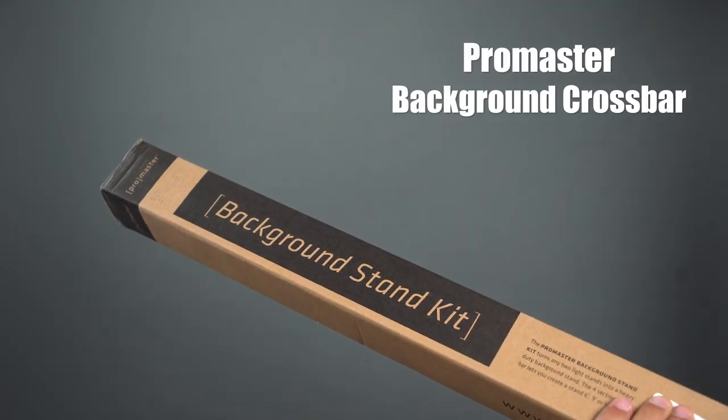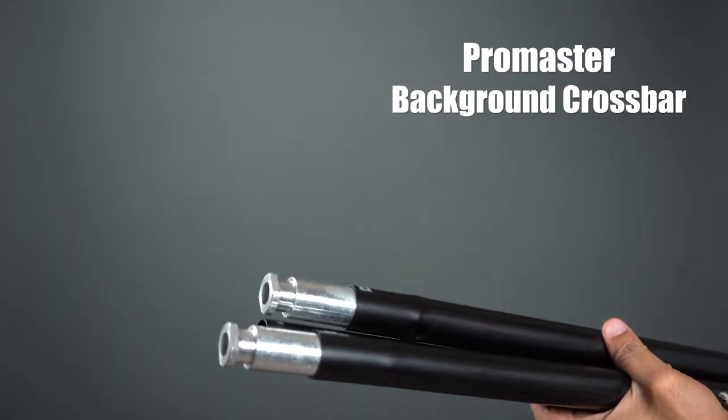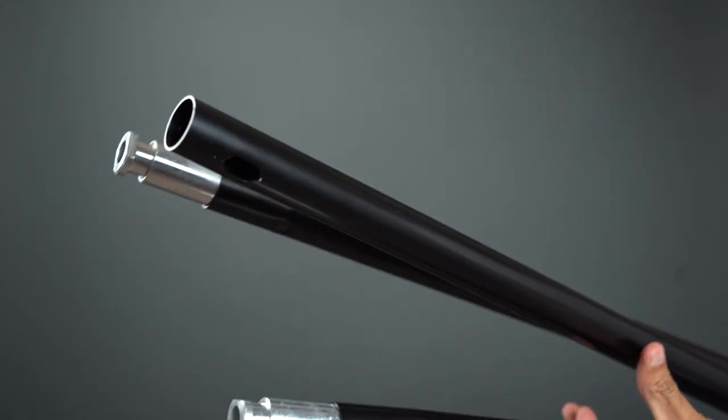After being frustrated with this situation for a while, I said I need to get another crossbar because I keep running into problems. I didn't want to run into a situation again where my crossbar just jams up because it's one of these telescoping ones. So I decided to get one of those sectional ones — individual bars that you just snap together and add on depending on the length you need. I went out and bought a ProMaster brand sectional crossbar.